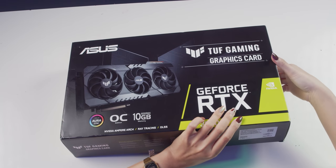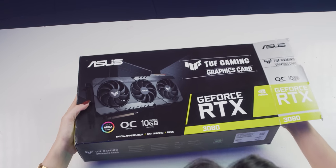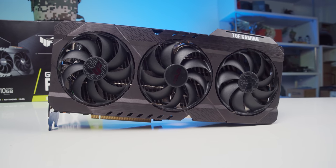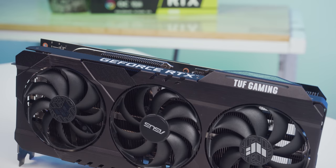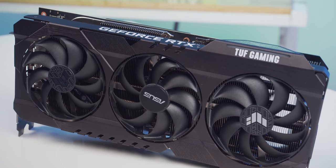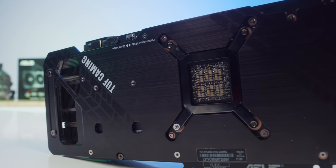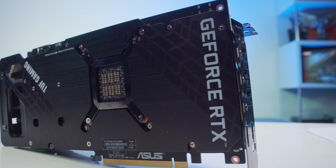Về tổng thể thiết kế, năm nay ASUS đã làm lại toàn bộ dòng TUF, nhưng nhìn vẫn khá cục mịch. Toàn bộ sử dụng tông đen xám, trung tính và dễ phối với các linh kiện khác. Mặt trên có 3 quạt AXIO, riêng quạt giữa xoay ngược chiều với 2 quạt hai bên. Backplate mặt sau làm bằng kim loại, in chữ GeForce RTX cùng TUF Gaming, nhưng nhìn khá thô.